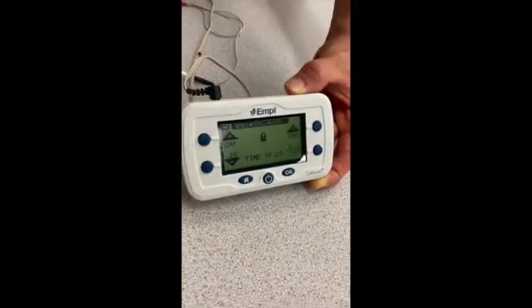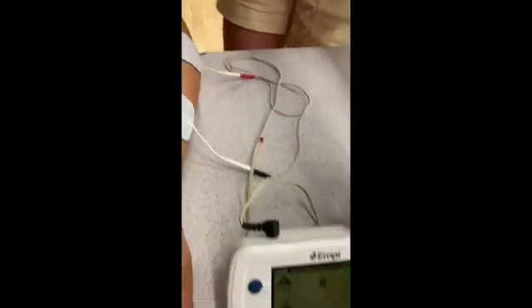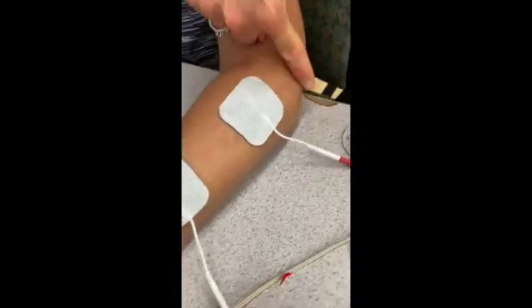In this video, we are using the EMPI device which sends electrical impulses to the muscles to produce a contraction. This shows the settings for this client in order to elicit finger extension.